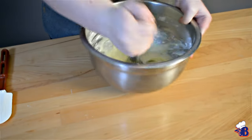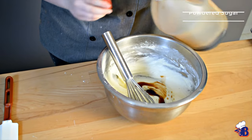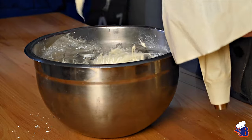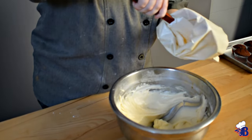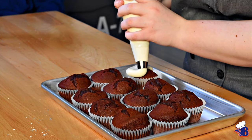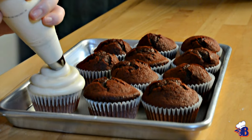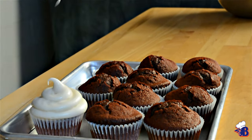We top our red velvet cupcakes with a cream cheese frosting that pairs really well with them. Fill up the piping bag as much as possible and do a circular pattern going up — we're actually making kind of like a poop emoji. Everybody likes that one! But it's actually a spiral with a point, so it looks like a cloud on top of the cupcake.